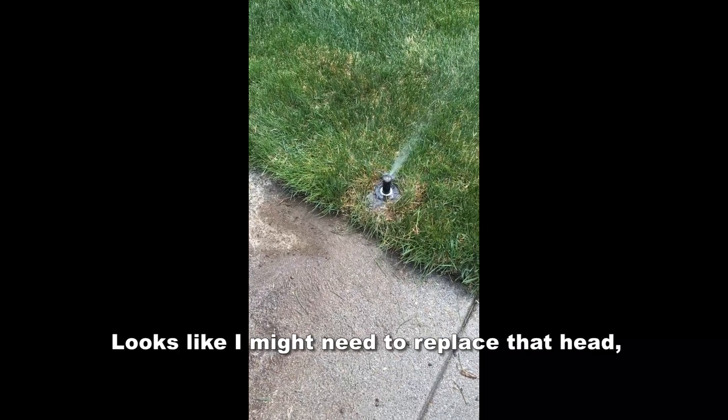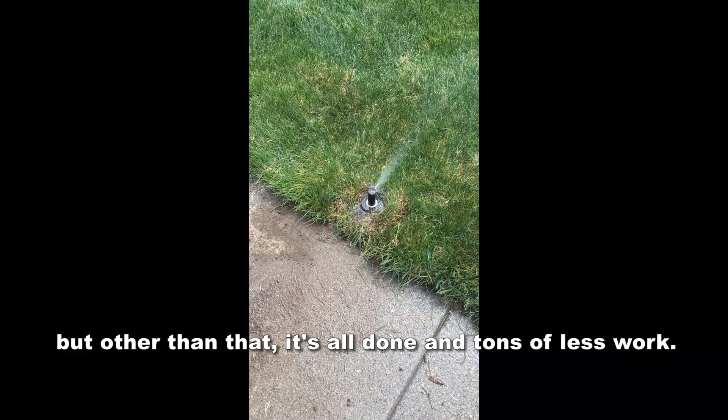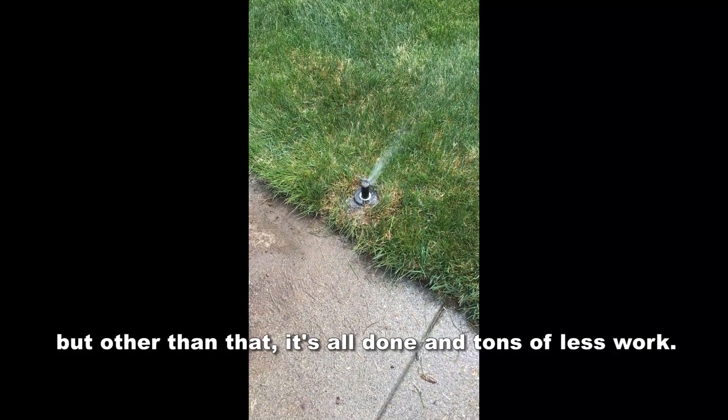Looks like I might need to replace that head, but other than that it's all done and tons less work.